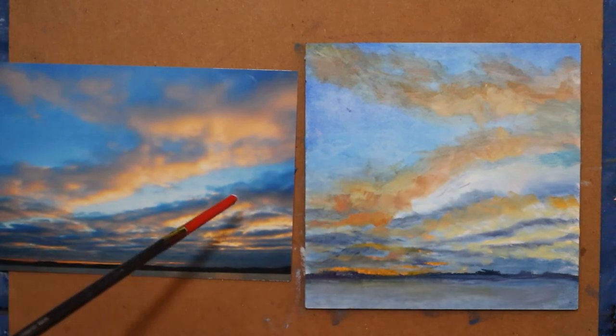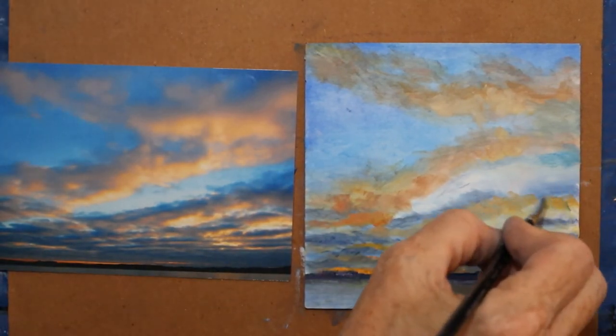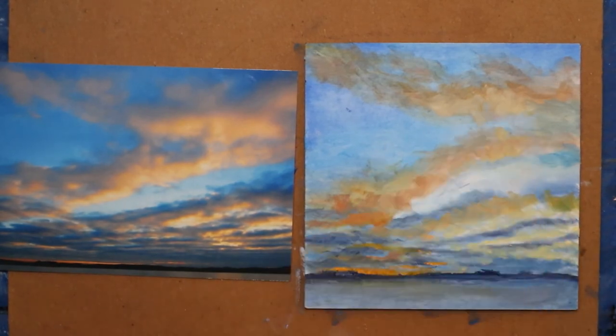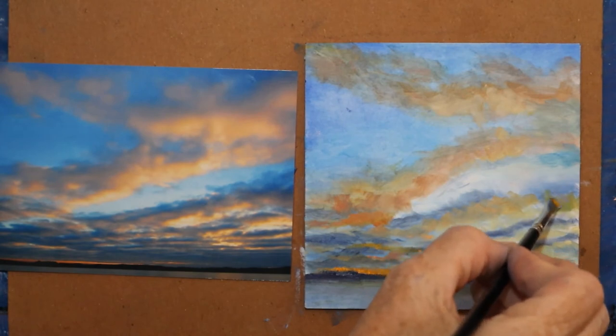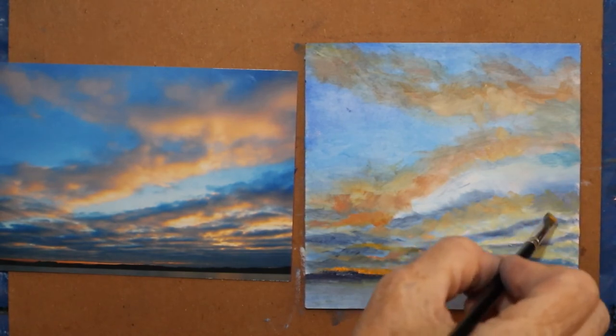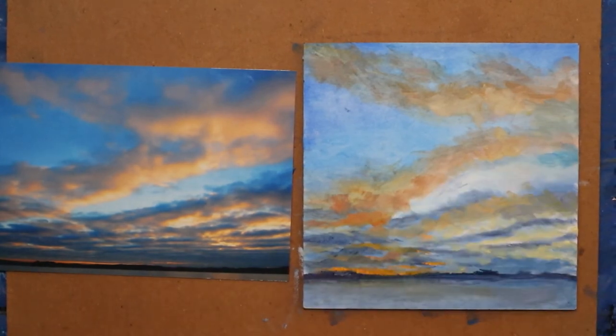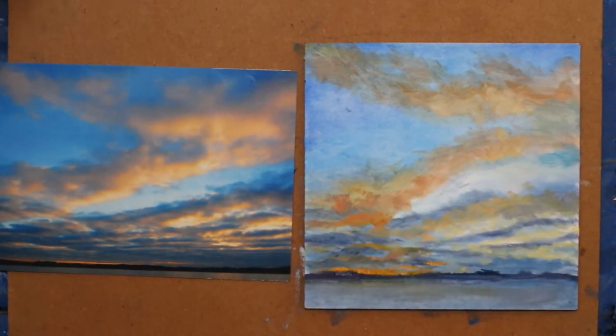Oh, that's way too bright to be that far off — you don't want your eye pulled bright off the canvas. So I'm going to dull that down a little bit. Let's use a little more purple. That was a mixture from yesterday — a dull purple.